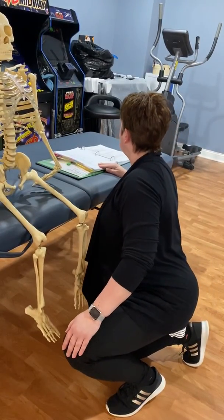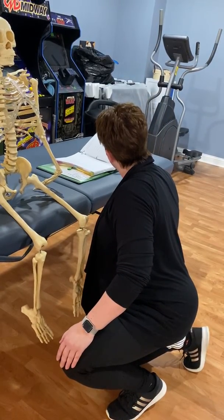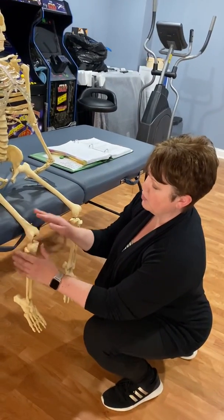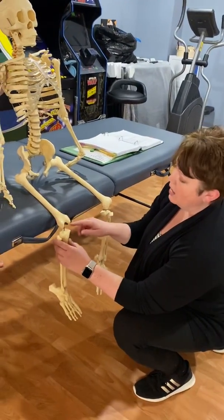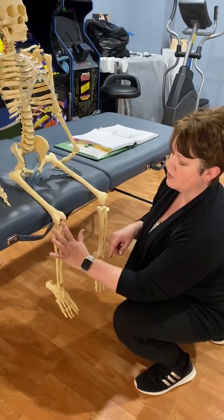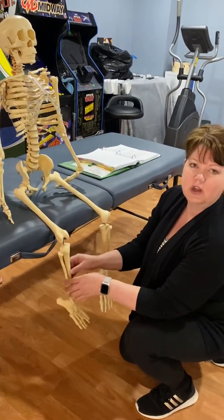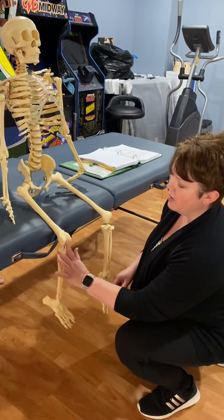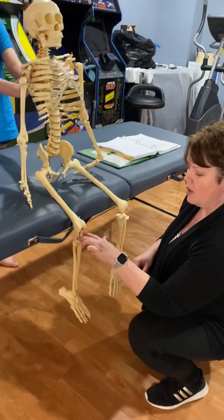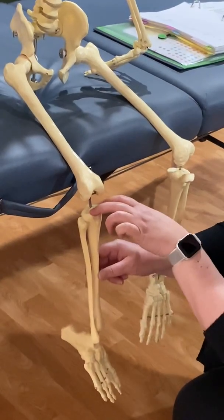We're looking at the joint line. We're going to have our patient seated with the knee bent. The quadriceps come down into the patellar tendon that attaches right here — that's what the doctor hits when you get your reflexes done and your leg jumps. If you feel on either side of that patellar tendon and press down, you're going to be feeling just the edges of the tibial plateau.